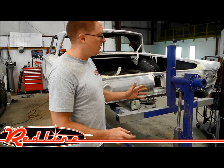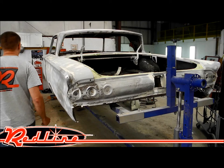This rotisserie is fully adjustable in every way to be able to be used on pretty much anything. And now I'm going to show you how easily you can rotate the vehicle when you've got it balanced outright.